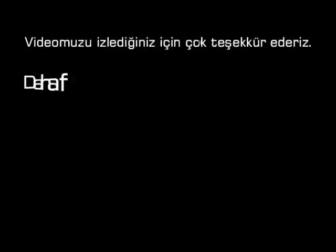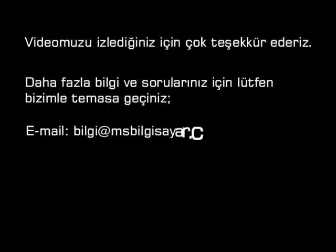Videomuzu izlediğiniz için çok teşekkür ederiz. Daha fazla bilgi ve sorularınız için lütfen bizimle temasa geçiniz.